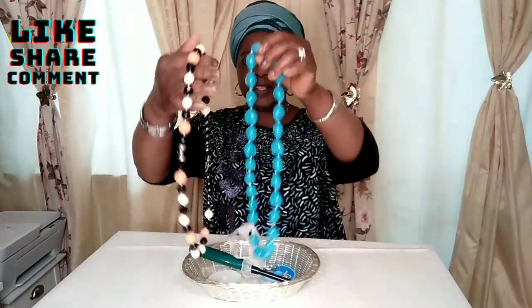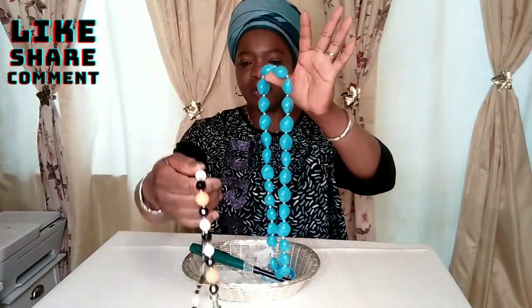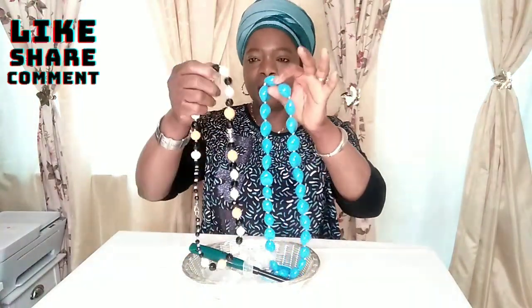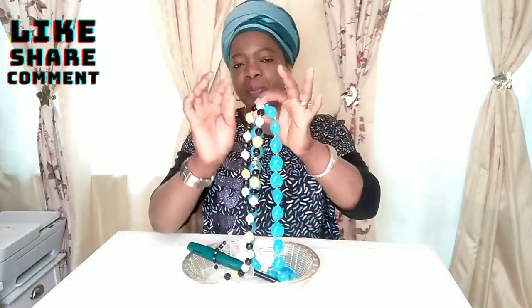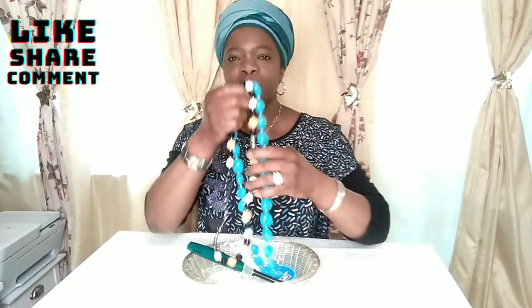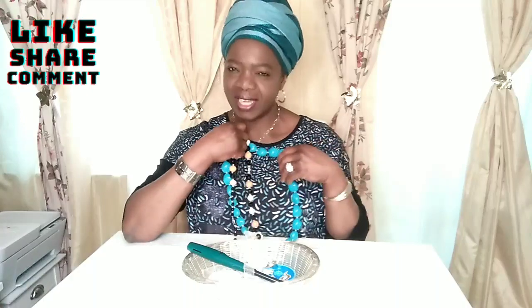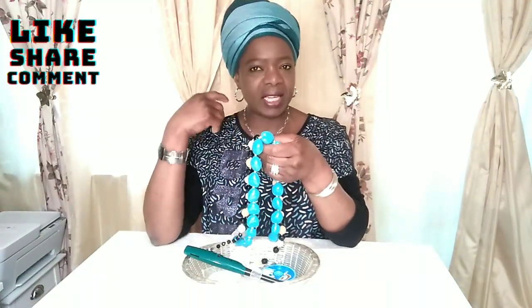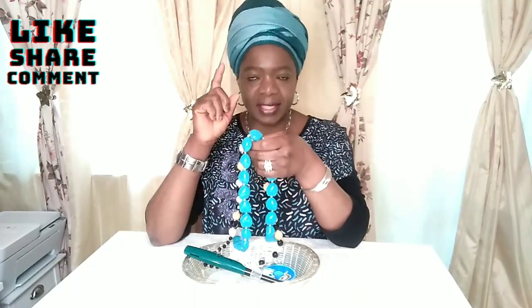So I have white, black, and yellow here. I'm going to be combining these — I will be removing the white and the black and combining them with what I have to get exactly what I want. When I finish making the bead, I will dress with it again and come and show you. I'm going to be making the bead, the bangle, and the earring today.